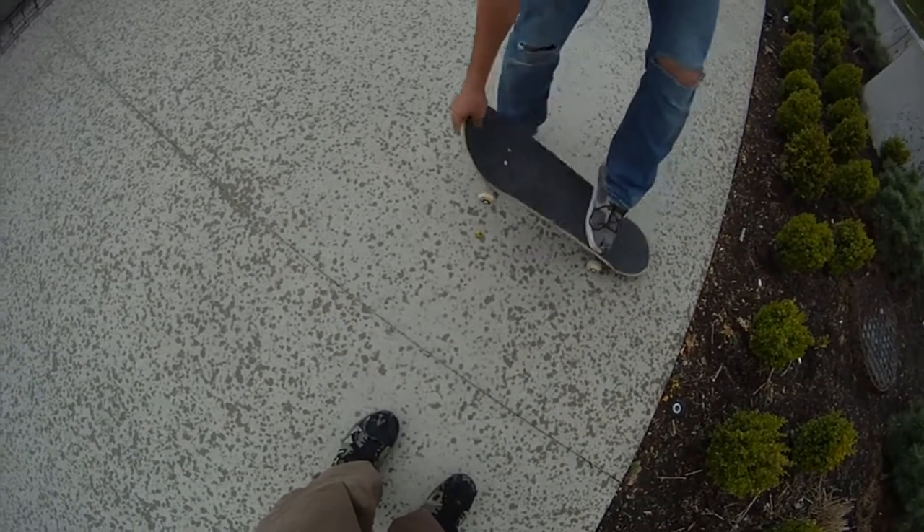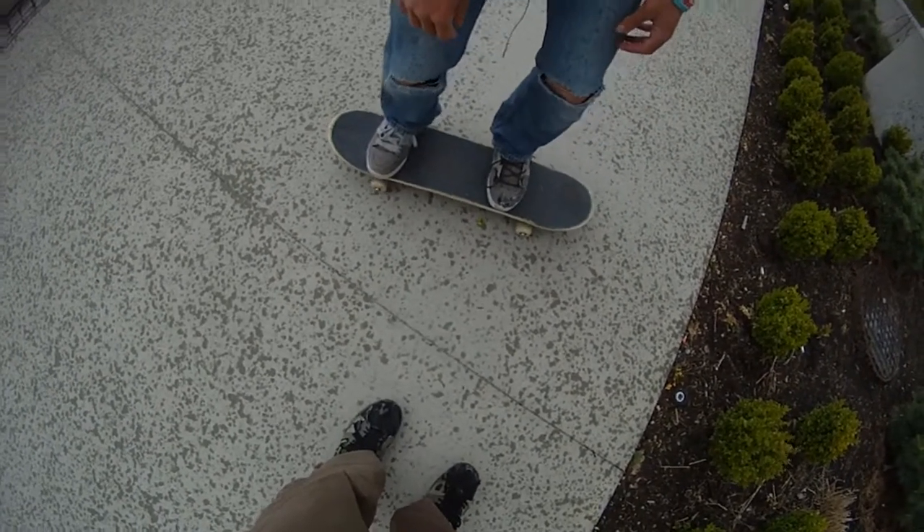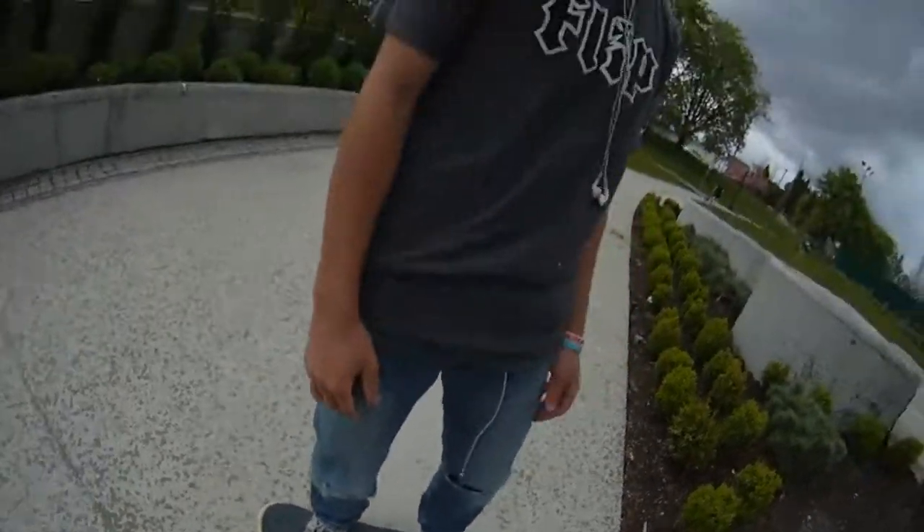Put your front foot on first. And then your back foot is going to kind of follow. Almost like a steezed out pop shove. Just rolling clean. Just like that.